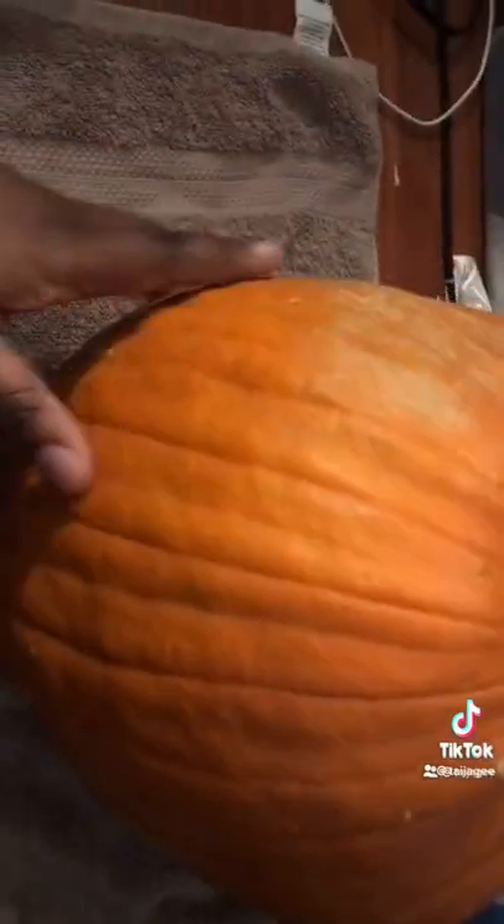In just a minute we're going to carve the pumpkin. We decided to name this pumpkin 'Pumpkin.' Okay, so we named it Pumpkin, and we're about to do the first step which is carving the bottom.